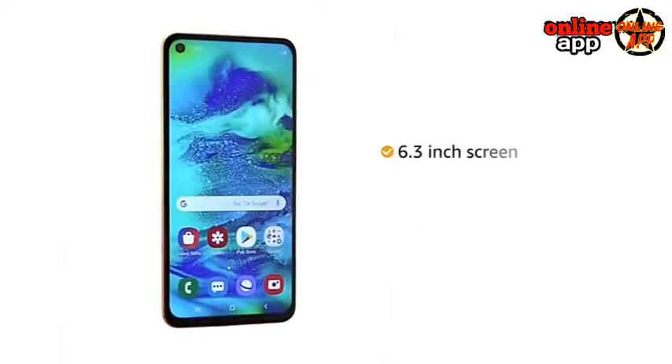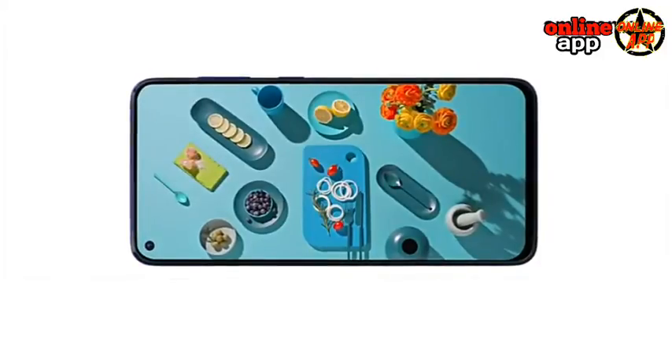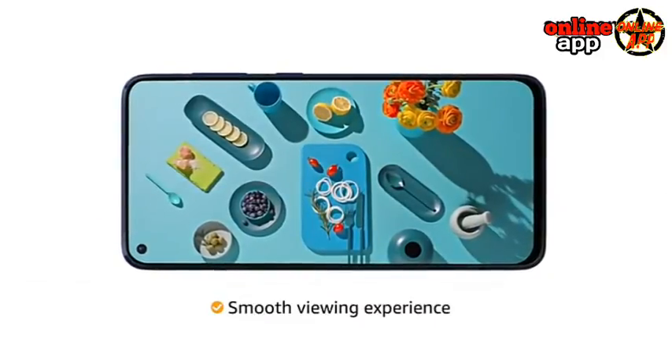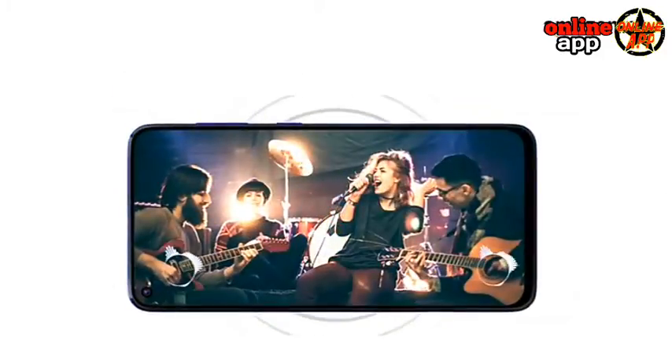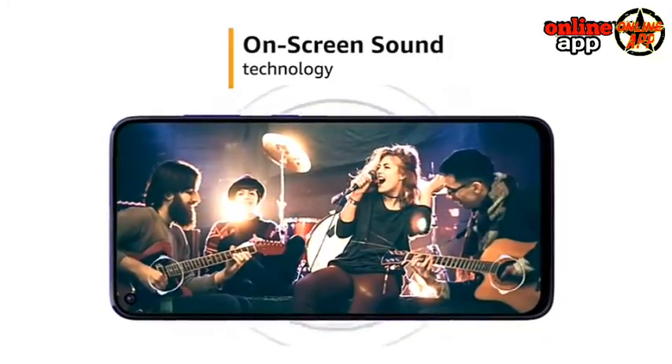The phone has an immersive 6.3-inch Full HD Infinity display that extends from edge to edge to provide a smooth viewing experience. The phone also has on-screen sound technology (OSD) that transforms your screen into a speaker.